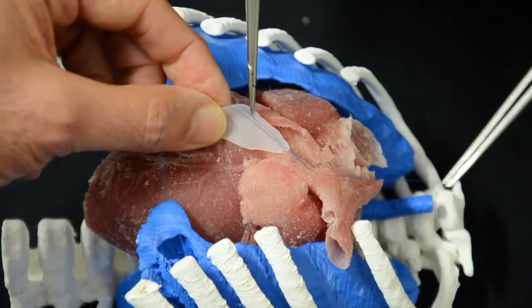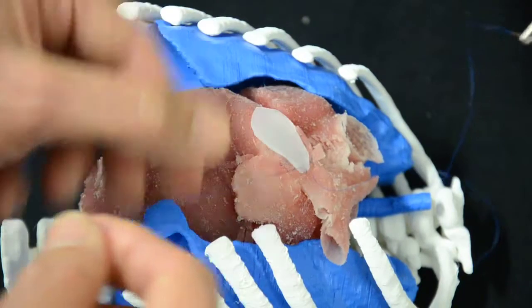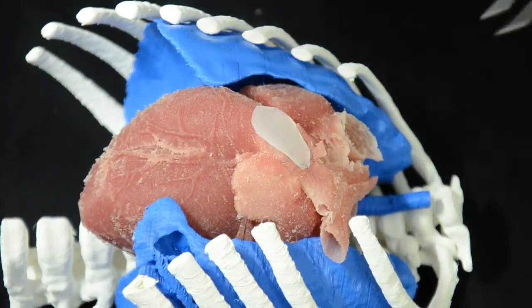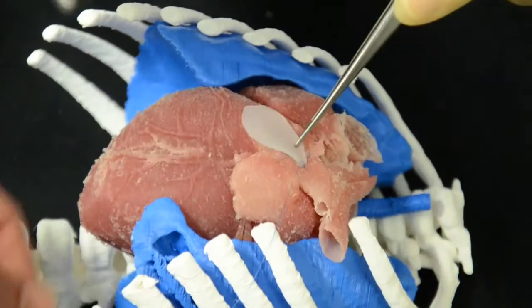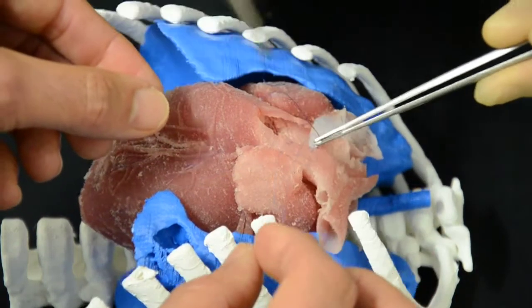As you can see, the sutures have to be spaced absolutely perfectly, within millimeters of each other, because what we need to avoid is any bleeding, which will be at very high pressure inside.